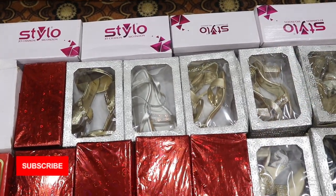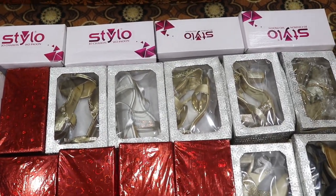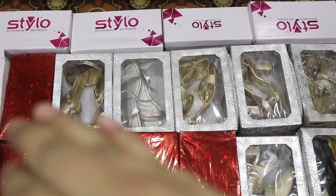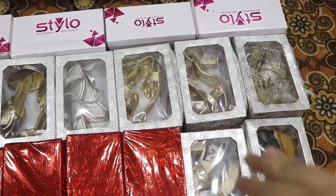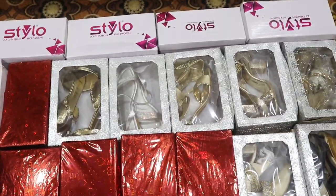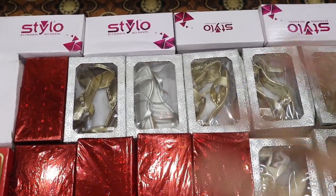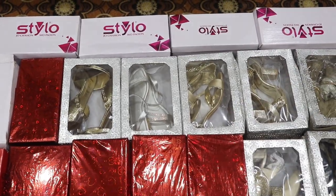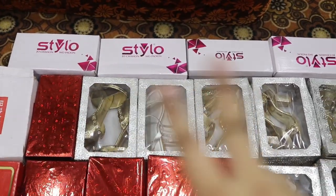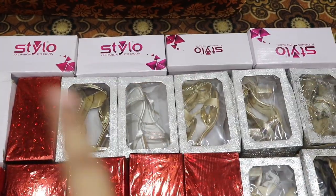I kept the same colors repeatedly, buying two or three of the same color, which means I never wear some of them. My advice is: take a few pieces, take a few colors, and choose a few heel styles wisely. If you like this channel, please subscribe and press the bell icon.